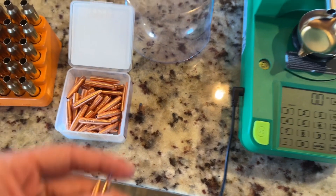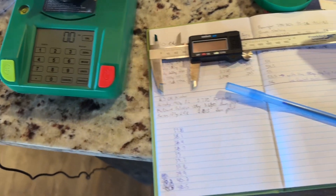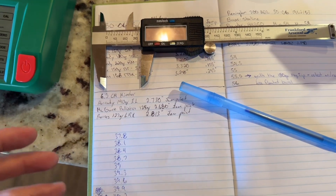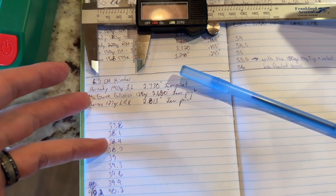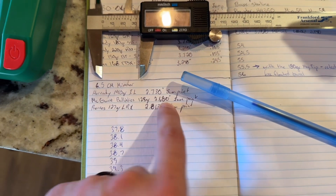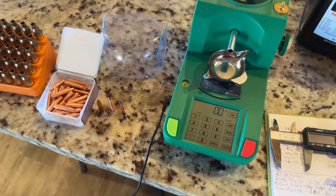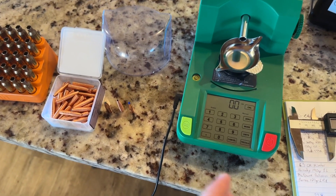That's one of the reasons you can't just grab Barnes load data and start loading as the manual says. The jam point of this bullet is 20 thousandths shorter than any cartridge overall length Barnes lists — they load to 2.7 even for their 115s up through 140s, and their shortest is 2.7. So we're going to be seating significantly shorter. I'm probably going to run this at 2.65 — that's 50 thousandths shorter than their shortest listed overall length. That's why you definitely don't want to start near the high end of the charge weight range.